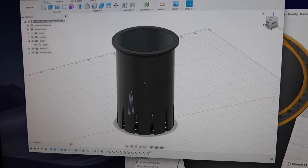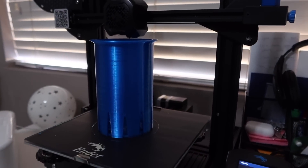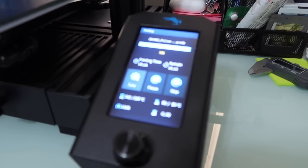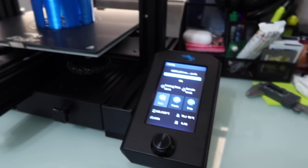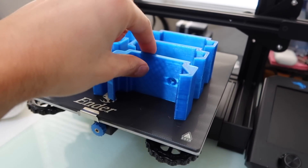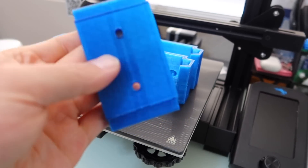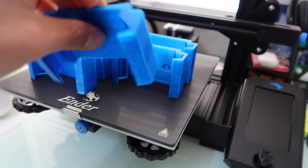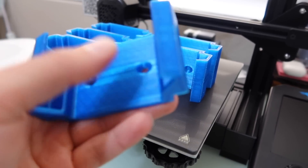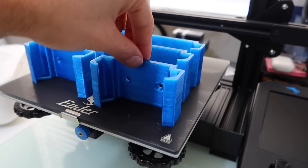Now let's bring it to life - the print is almost done. As you can see it coming together, there are about 11 more minutes left on it. Just got six of these Ecotech mounts printed out - you can see what they look like. It came out really nice, really happy with it. This is obviously going to be used to mount the controllers for MP40s, MP10s, and MP60s.